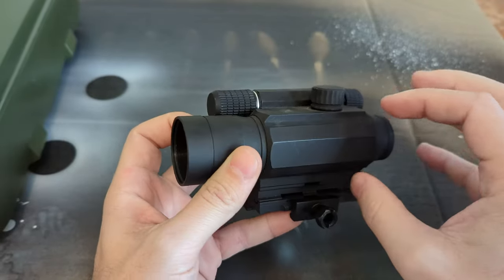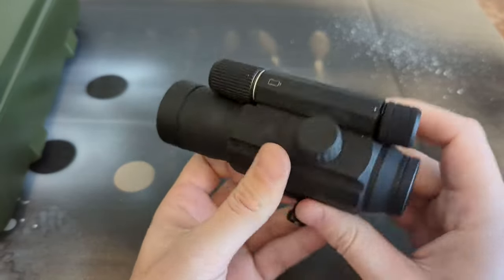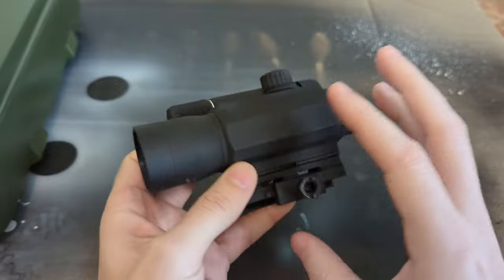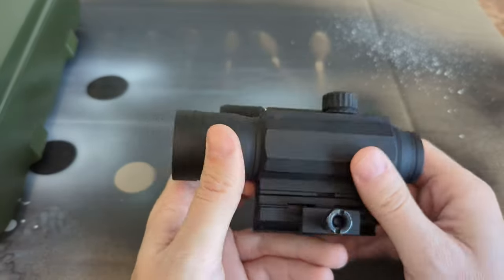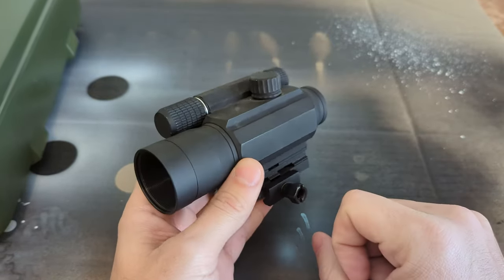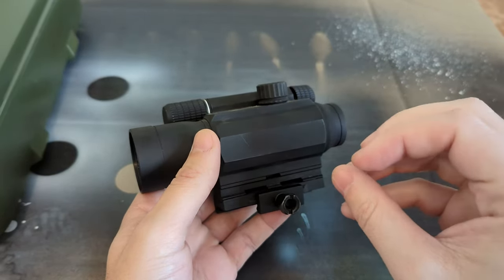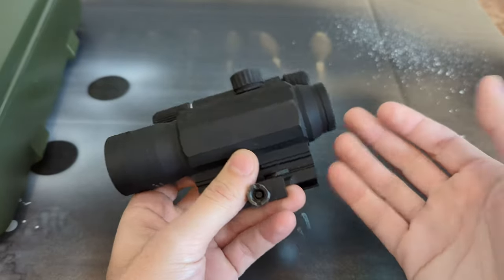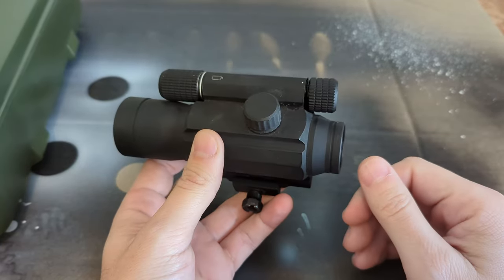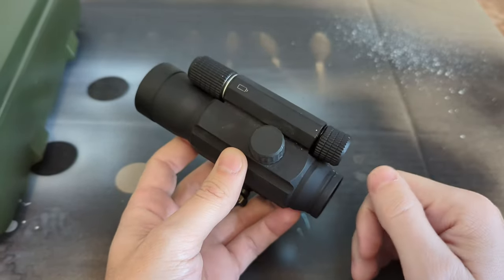Some of the high-end ones have forged housings which can be more expensive, but just looking at the bulk cost of materials — this thing is chunky. When you get to the little pistol red dots, they're really tiny and don't use much in the way of mechanics. A Trijicon little pistol red dot costs $450. Why? Part of me wants to look at how complicated this thing is on the inside to see what kind of engineering goes into it.